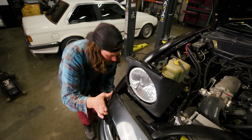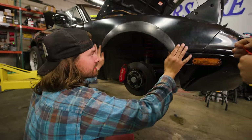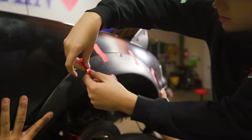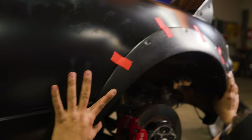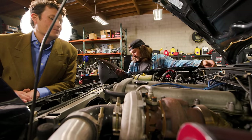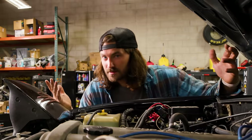We've got the new fenders on and bumpers back on, so now it's time to mock up the fender flares. We're basically going to hold them, figure out where we want them to sit, then tape them in place. Then it's time to drill some holes, make some marks, and get to cutting.